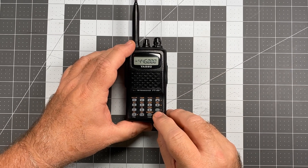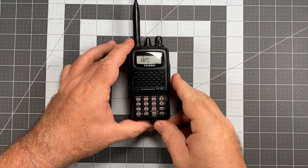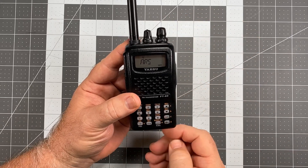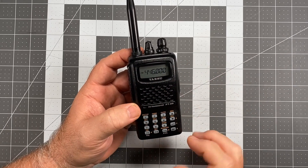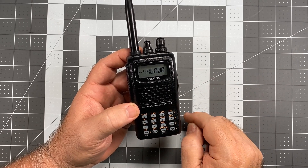Let's go to the menu — press FW and zero. We'll go to item number four, which is Automatic Repeater Shift. From there, let's go ahead and turn Automatic Repeater Shift on. Exit out — nothing changed yet. But the moment I do anything to this radio, it's going to start applying automatic repeater shifts.